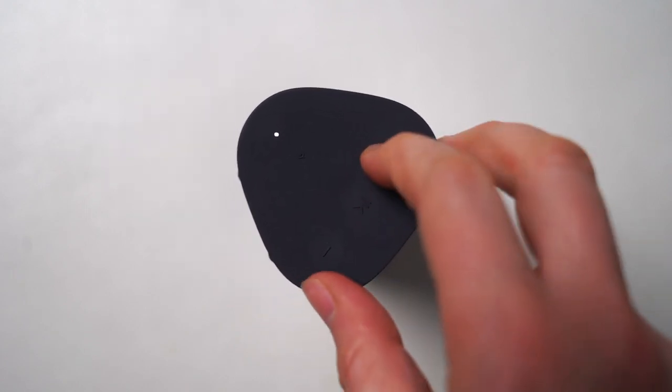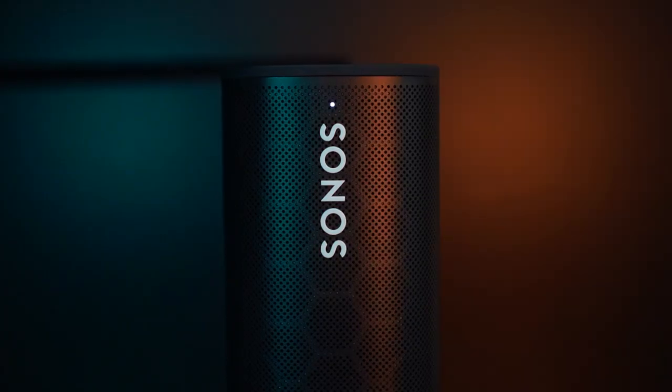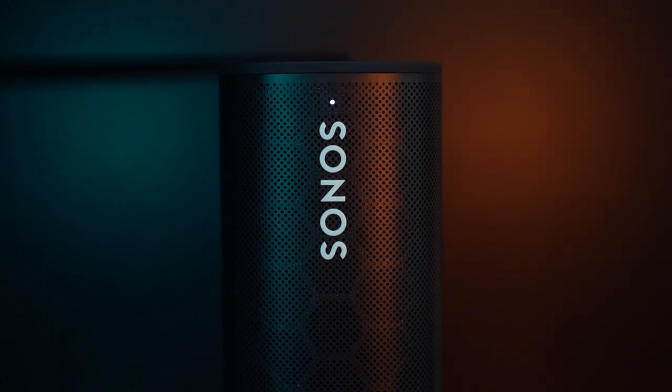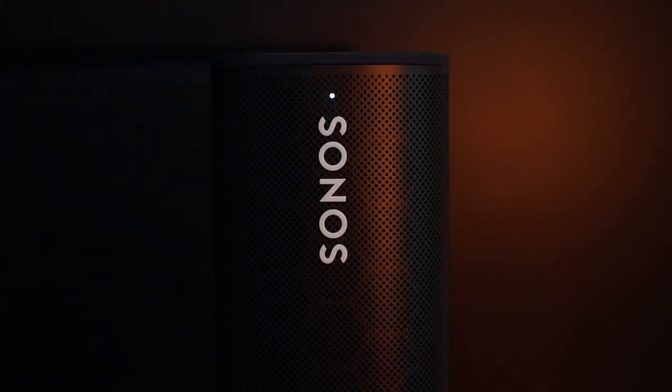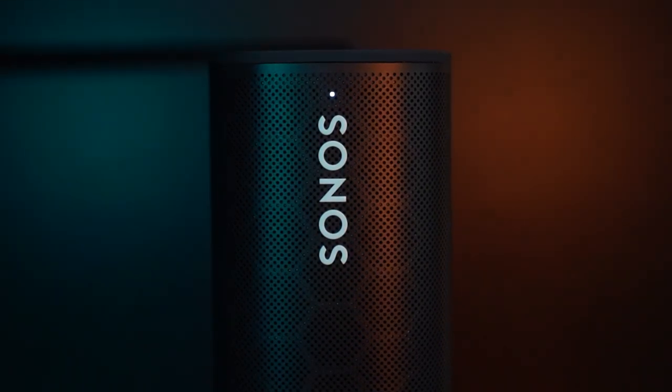For battery life, Sonos rates this at up to 10 hours per charge at default volume. You will not get 10 hours if you raise the volume consistently — I'd estimate more like 7 to 8 hours if you tend to raise the volume often. If you keep it at default, up to 10 hours seems about right. It charges pretty fast via USB-C, and it also supports wireless charging — the bottom is Qi enabled, so you can drop it onto a wireless Qi pad.